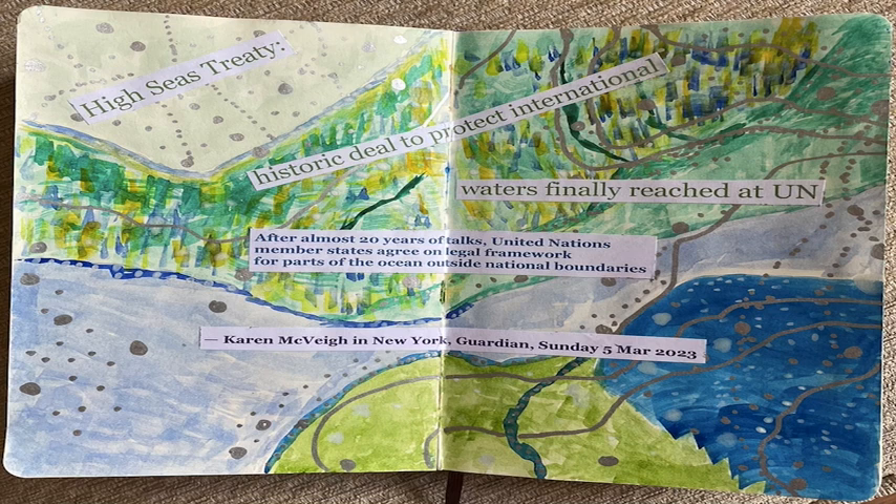This is 'High Seas Treaty,' which was a deal to protect international waters — a historic moment — and I made this piece using watercolor and acrylic paint pens. For these lines you see, the silver lines, I mainly used a silver pen for dots and details, which I think look really interesting.